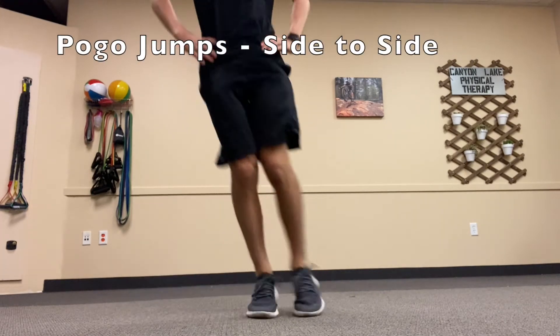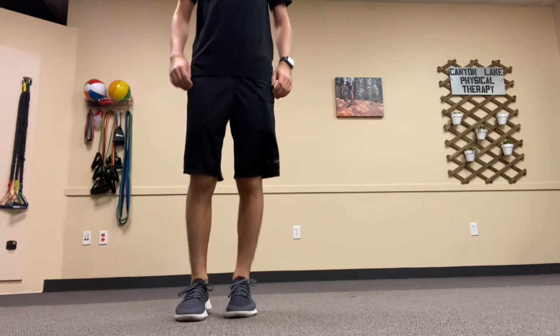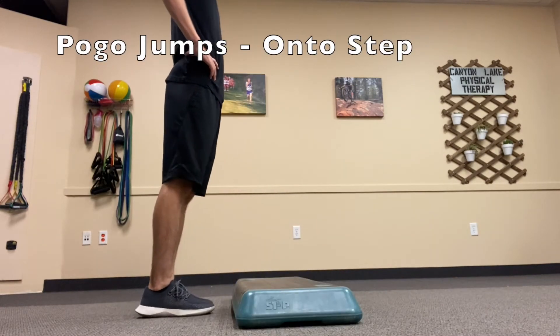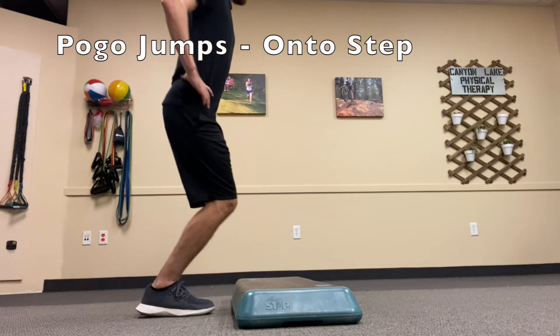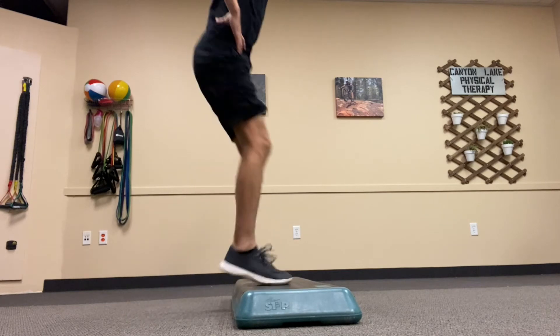The first clip shows just them being performed in place. The second clip shows them front to back. The third clip is side to side. And then the last one is the hardest version, onto a step and then back off.